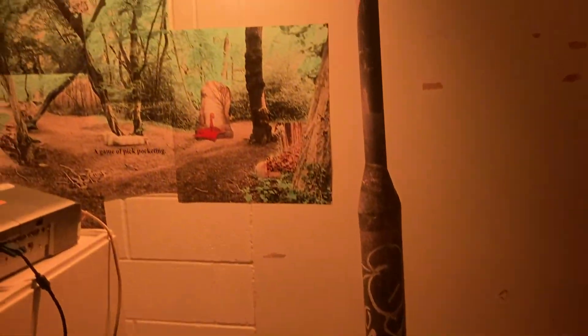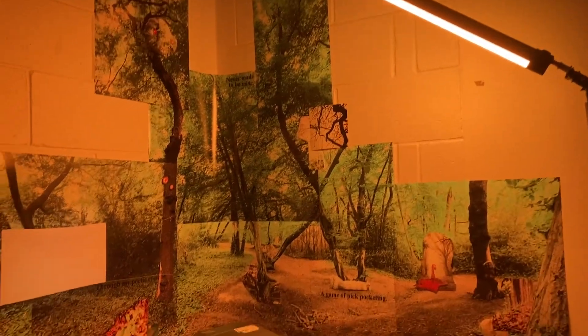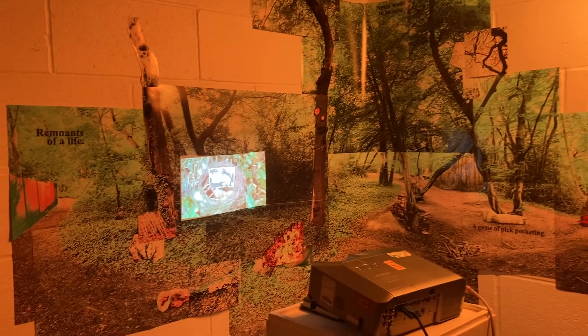This is before I projected my video onto it. Then I added the projector in on a plinth and I added the sound of the video out on a speaker, which played into the whole room.